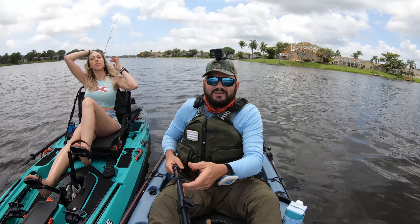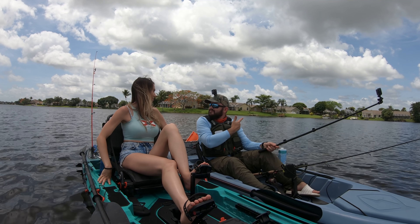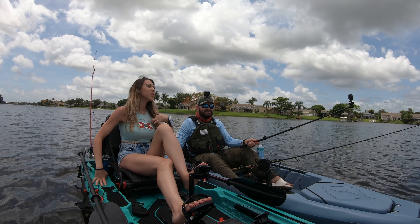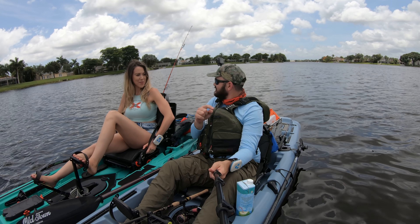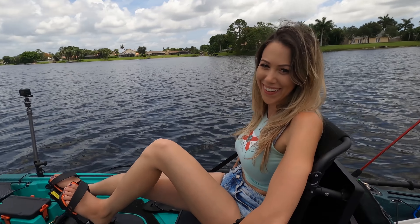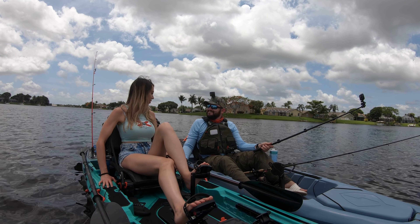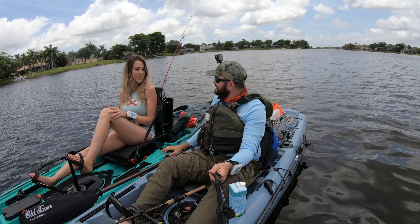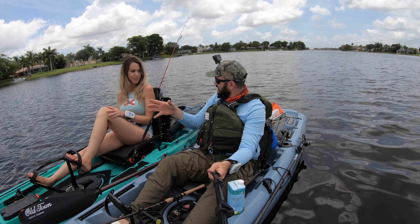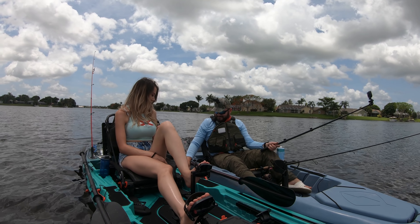I wanted to get your opinion now that we're on the water. This ambient noise in Florida — this is like the soundtrack of life in Florida. I noticed you thought it wasn't even gonna go in reverse. It's been a while since I've been on a kayak with the Bixby, so I hadn't tried it, and it was easy — very smooth. It's not the fastest, but if you're in a tiny channel and need to get out, how fast do you need to go in reverse anyway?